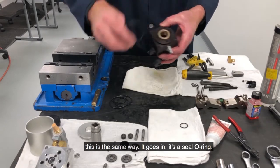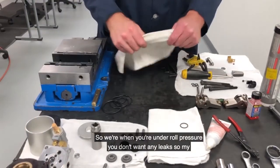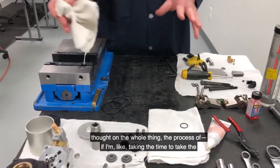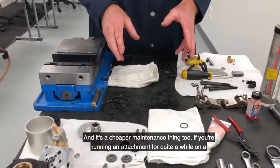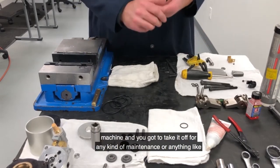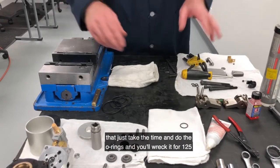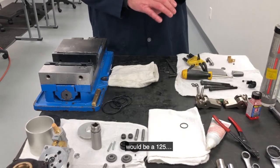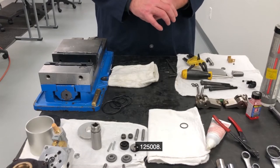This is a seal O-ring — it's just a seal O-ring. When you're under roll pressure, you don't want any leaks. My thought on the whole process: if I'm taking the time to take the attachment apart, I'm just going to replace all my O-rings. It's a cheaper maintenance thing too — if you're running an attachment for quite a while on a machine and you've got to take it off for any kind of maintenance, just take the time and do the O-rings. The O-ring kit for the 125 would be part number 125801 — it gives you all the O-rings that you need.